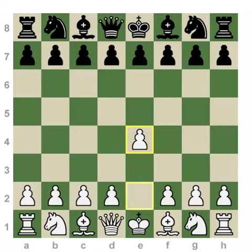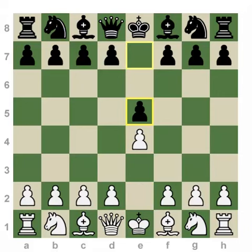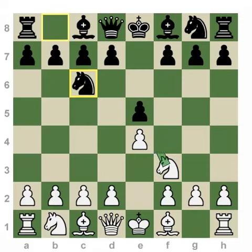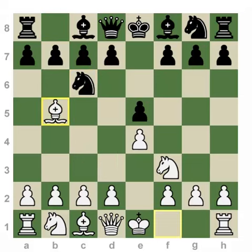White starts with the move 1.e4, the most common move in the history of chess, and after black's most common response e5, white immediately begins putting pressure on the center. Black naturally develops a piece which also defends a pawn, and immediately after the move Bb5 we have reached the Ruy Lopez, or the Spanish Game, as it's also known.